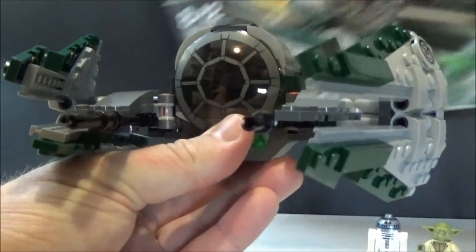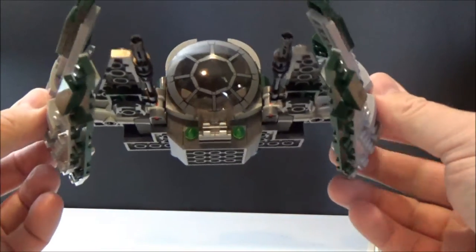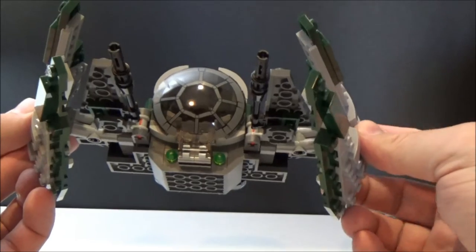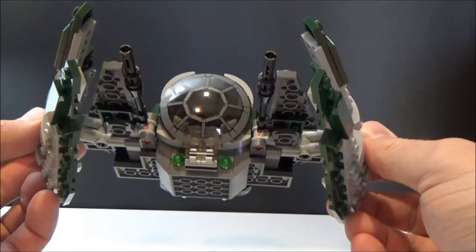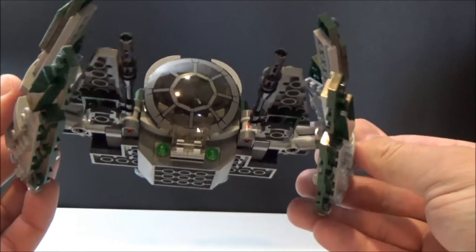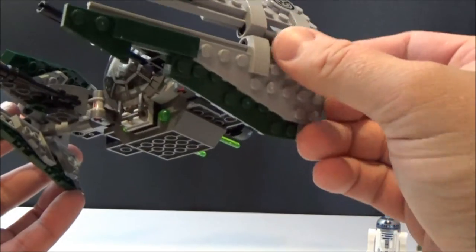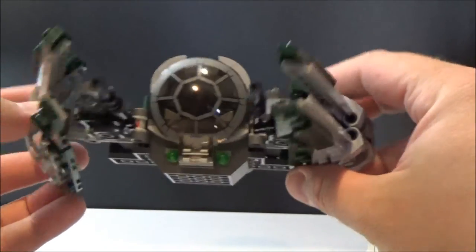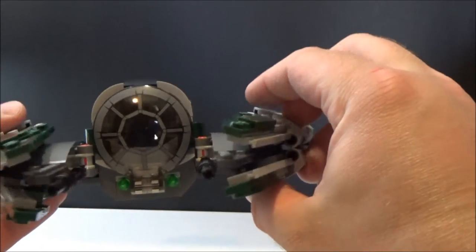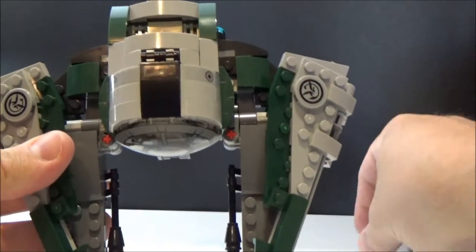It's a great little starfighter — looks really nice next to Obi-Wan's and Anakin's that we've had in recent years. We had Obi-Wan's last year and Anakin's the year before. These are the first three that I've got and I really like this one. It's got these little side wings that flip down. I want to get a little stand for it so it sits in flight mode — I think it would look really cool.